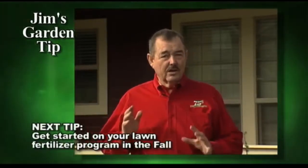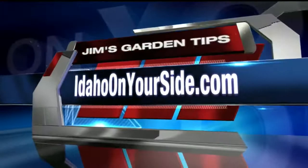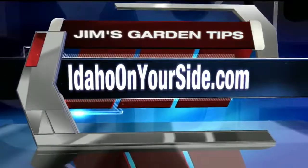Join me next time and I'll show you how to get started on your lawn fertilizer program in the fall. And if you'd like to learn more about Jim's Garden Tips, just head to our website, IdahoOnYourSide.com and click on Jim's Garden Tips.